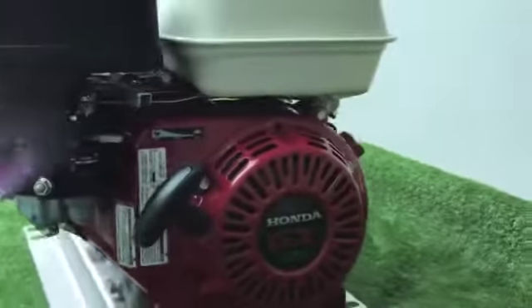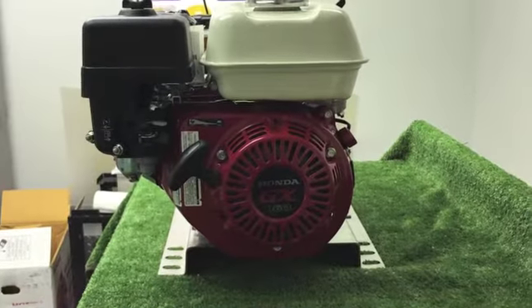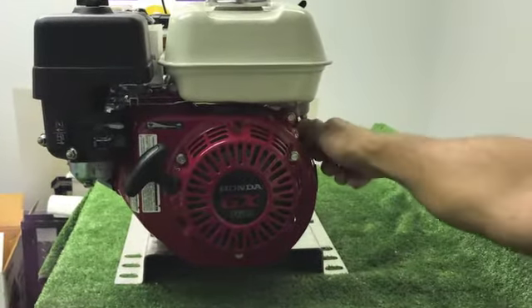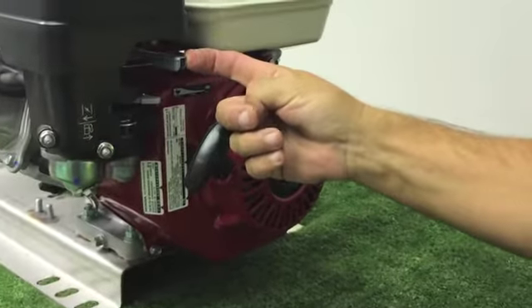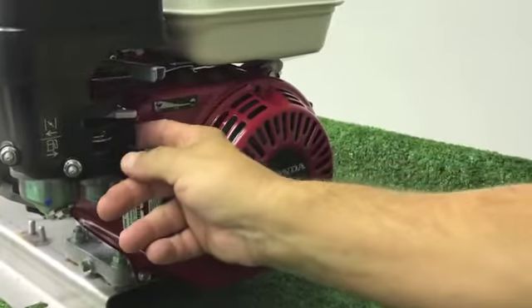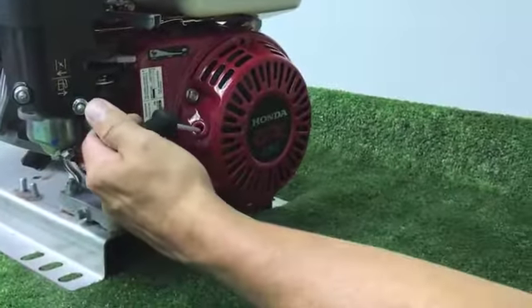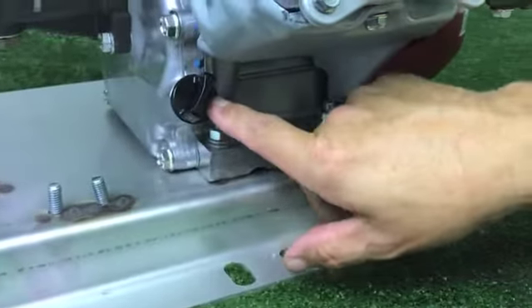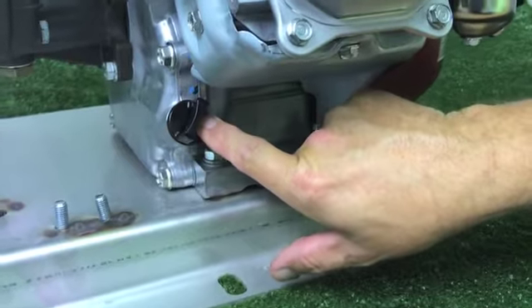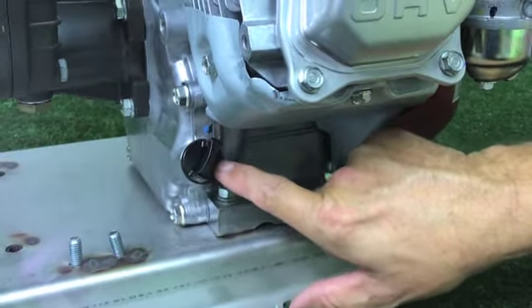The operation of this pump is by the Honda GX 160. The areas we need to know are the on and off switch, your throttle switch which should always be in full throttle, your choke, your gas on and off switch, your pull cord to start the engine, and of course your oil dipstick to check the oil in your engine. Always check the oil in your engine before ever starting.